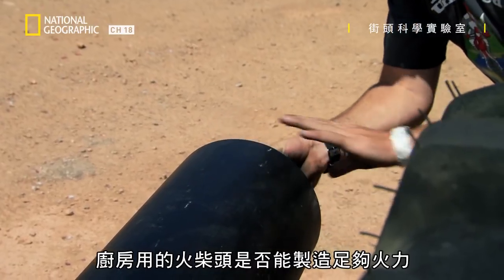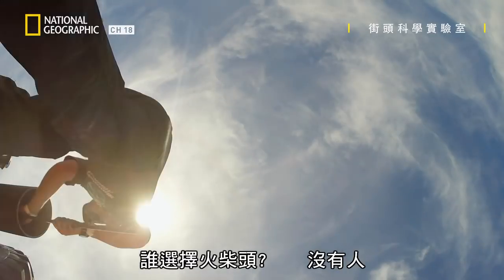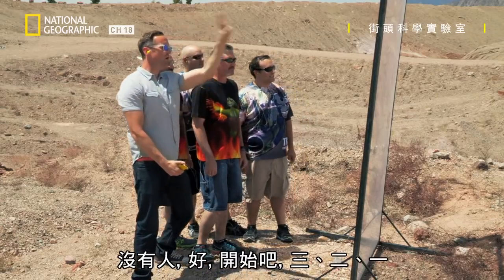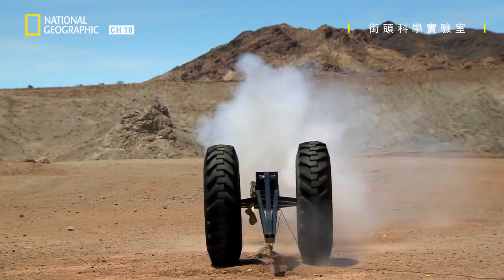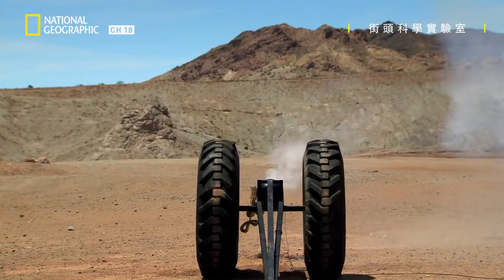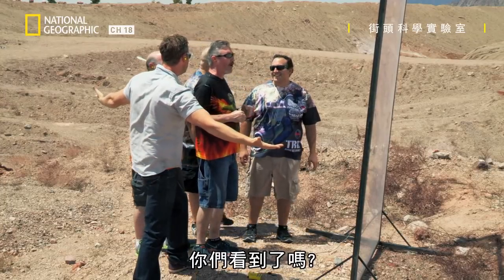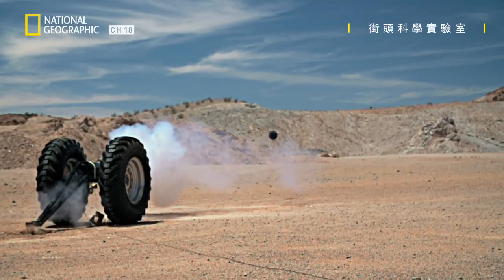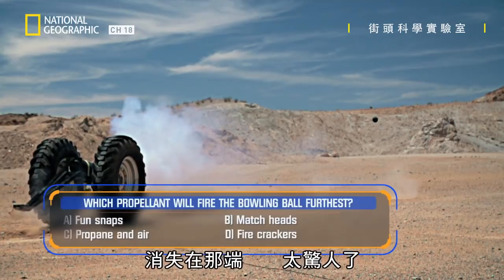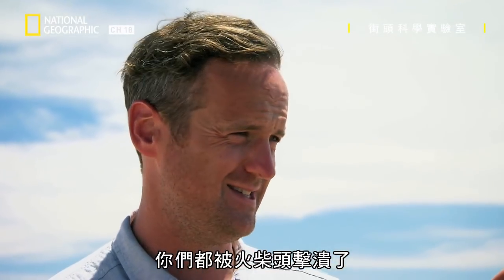Will the kitchen match heads create enough firepower to launch a ten pound bowling ball? Guys, you ready for this one? Who chose match heads? No one. In three, two, one. Wow! I picked match heads — I cannot believe that. Did you see that? Boom! That's incredible — the cannon backed us. What just happened there? You guys all got trounced by match heads. That's unbelievable. I would never think that.